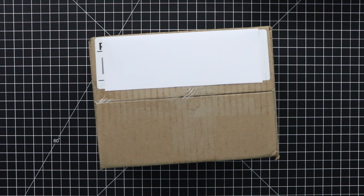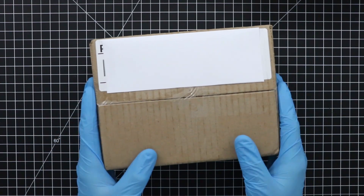Hey guys, welcome back to the channel today. I've got something really super exciting to share with you, and it came up randomly about a week ago, and it is in this box.